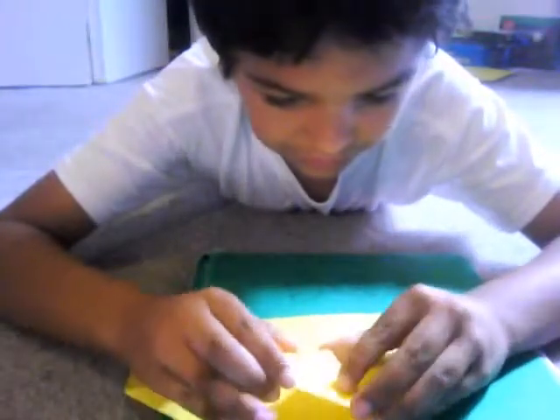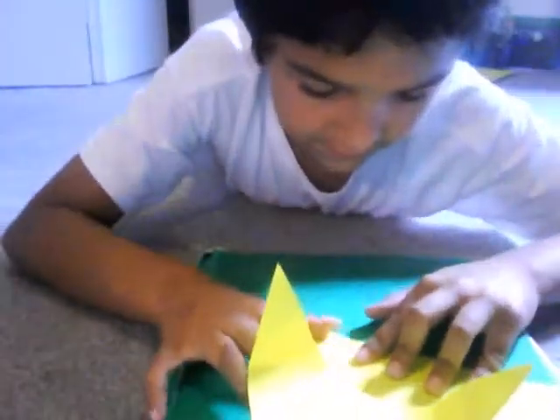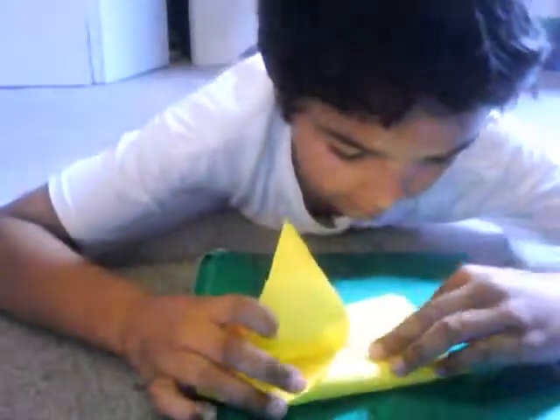To make it stand, you just need to take the corners, fold it all the way to the middle, make a crease. Do the same for the other side — fold it to the middle, make a crease. Then unfold it. And you can make it stand.